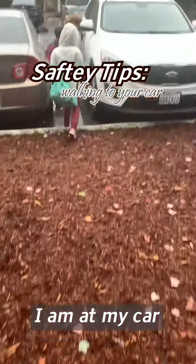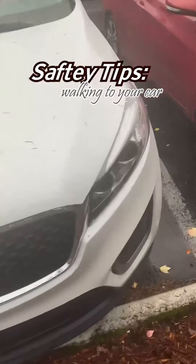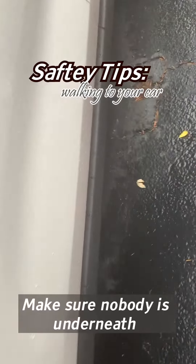I'm at my car and I'm checking around it — the side, and underneath — making sure nobody's underneath.